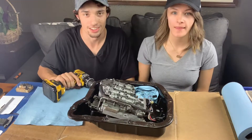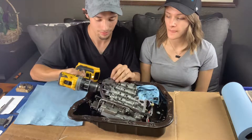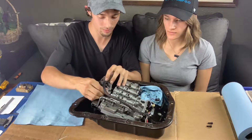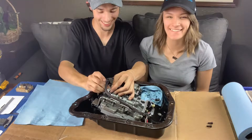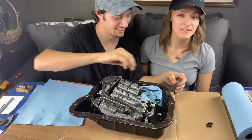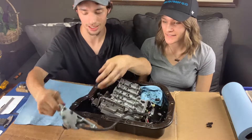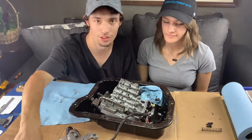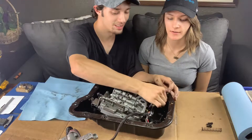So pretty much just gonna start unscrewing everything and seeing what we've got. I'm just starting by taking off all the electrical. I'm going to have to make sure to lay everything out how it came so we know what we're doing to some extent, so we know exactly how to put it back together.